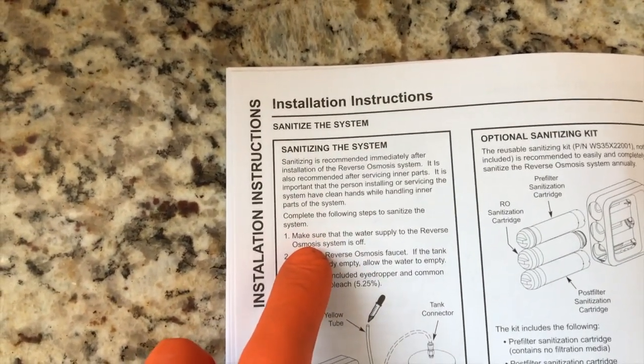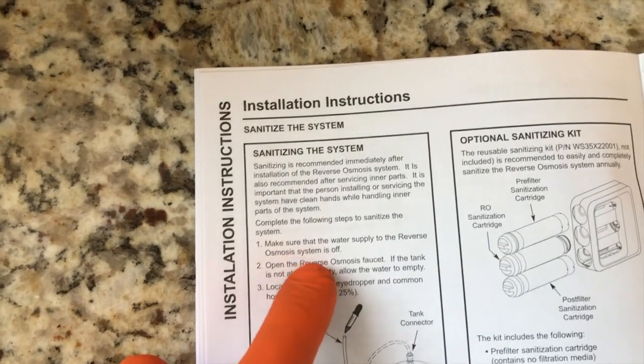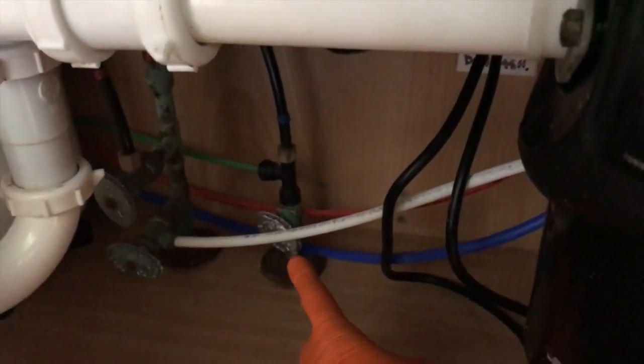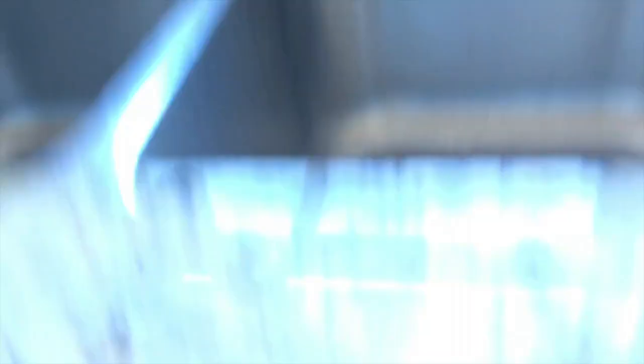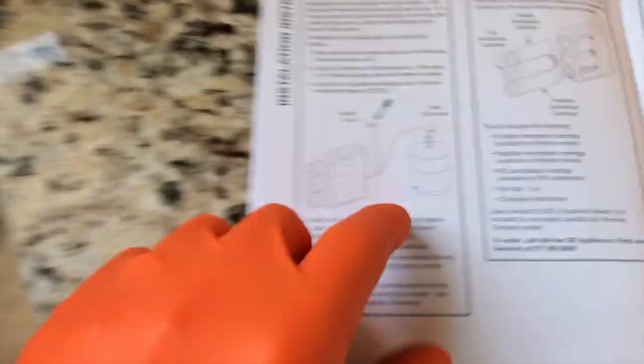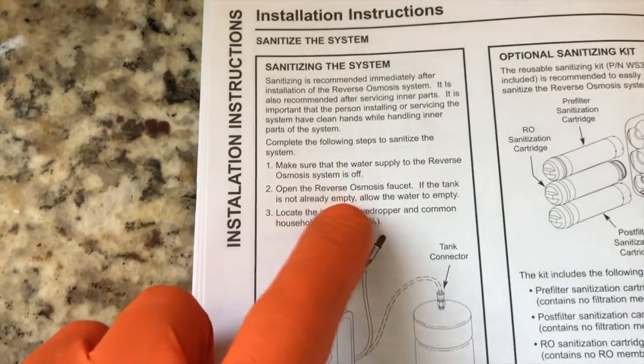Step number one: make sure that the water supply to the reverse osmosis system is off. Go down below and verify that your cold water shutoff valve is in the off position. You can verify that by coming back up and confirming your water is off.